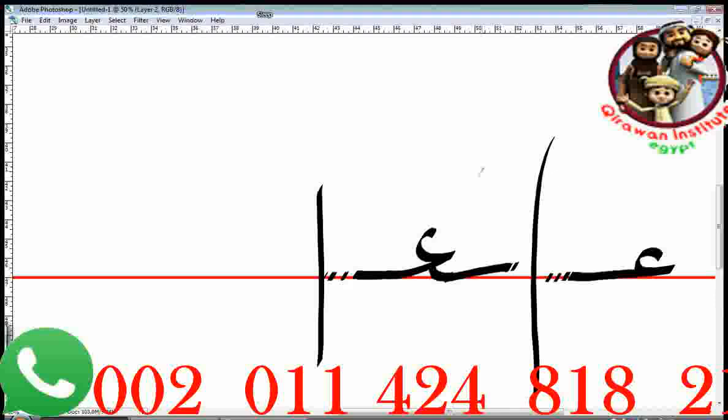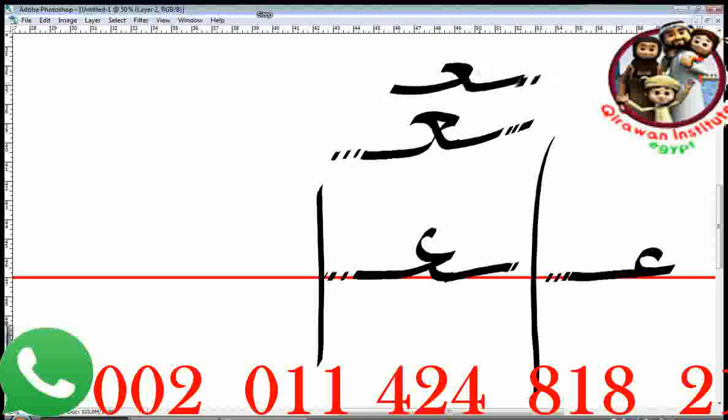This is one way to write it when it's in the middle of the word. But the other way to write it in the middle: connect it from the front, then do this kind of shape — you go like that, go back, go down, and continue. It looks like a hammer. When I write this shape fast, you cannot see a gap in the middle. So this is when it's in the middle of the word.